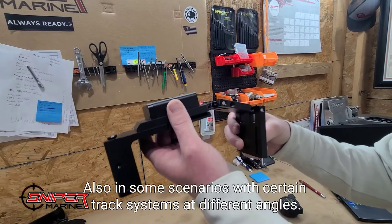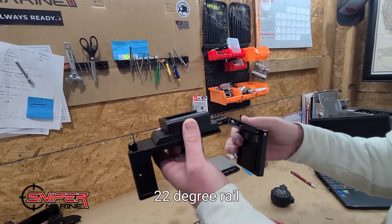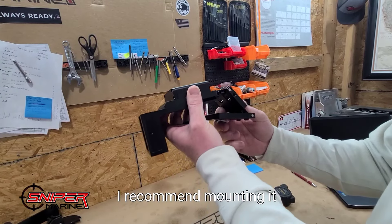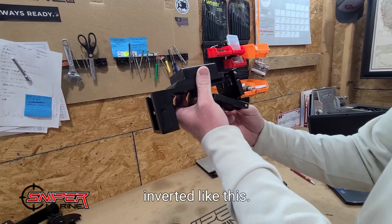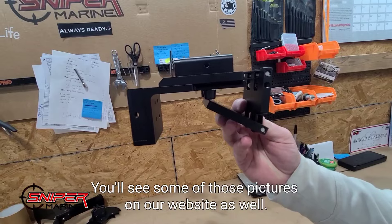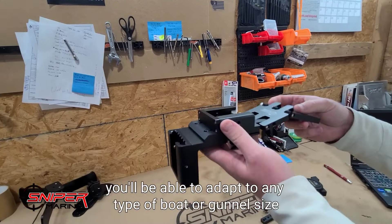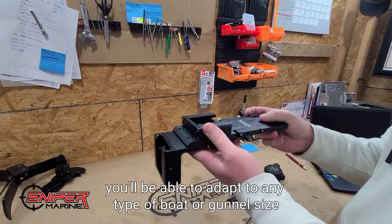In some scenarios with certain track systems at different angles — for instance, the C-arc 22 degree rail — I recommend mounting it in an inverted position. You'll see some of those pictures on our website as well. But basically, with these adjustments you'll be able to adapt to any type of boat or gunnel size.